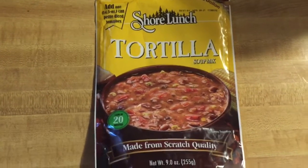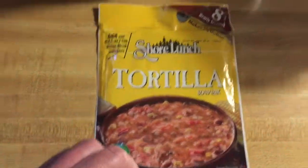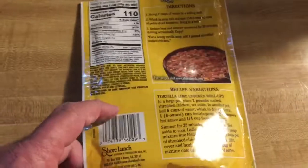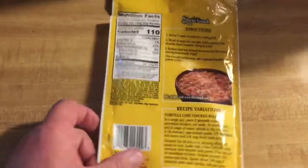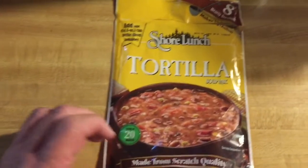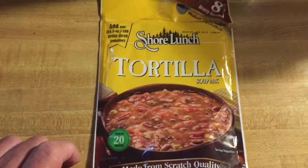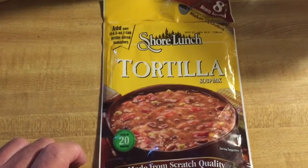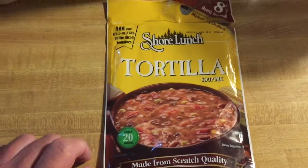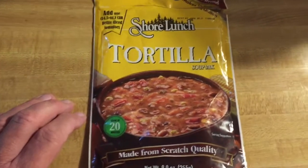I'm making tortilla soup tonight. We started out with this Shore Lunch packet, which makes a half a gallon of tortilla soup. I bought it at a place called Orscheln's — they're very much like a Tractor Supply. I can't remember exactly what we paid, but I think it was somewhere around four bucks.